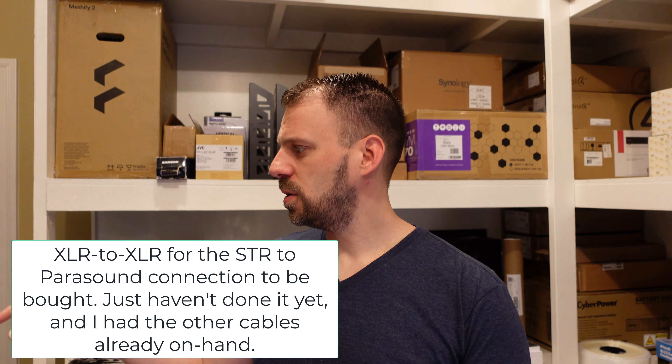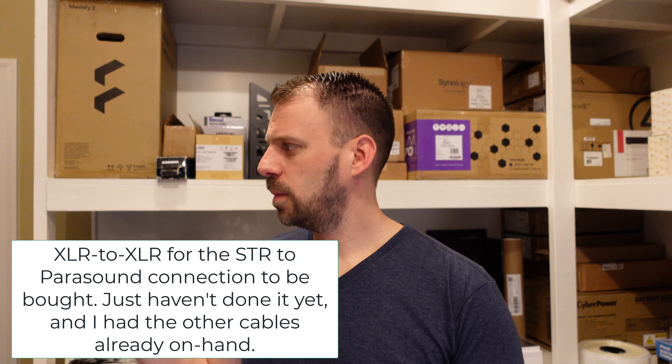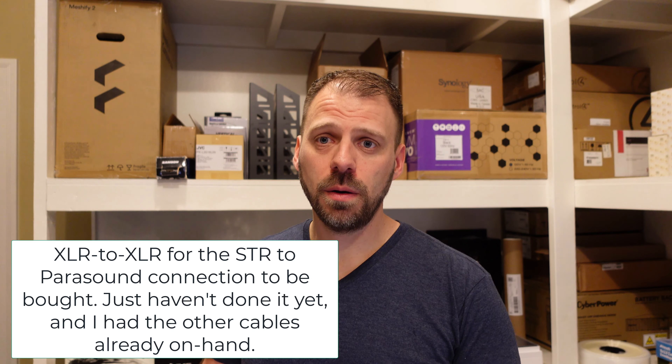I don't have vinyl, I don't have turntables, I'm not using the phono inputs or any of the XLR inputs. Coming out of the STR I just have RCA — I'm using the RCA pre-outs, four of them: two for the speakers and two for the subwoofers. RCA out of the sub pre-outs into the two Triad rack amps, and then RCA to XLR from the STR to the Parasounds.